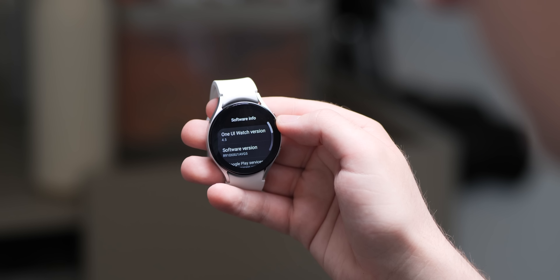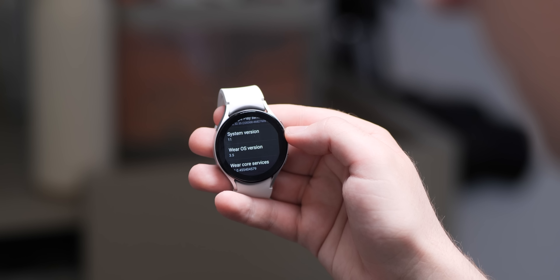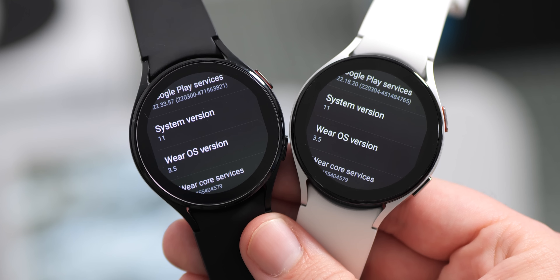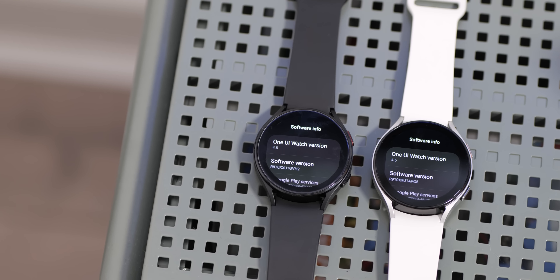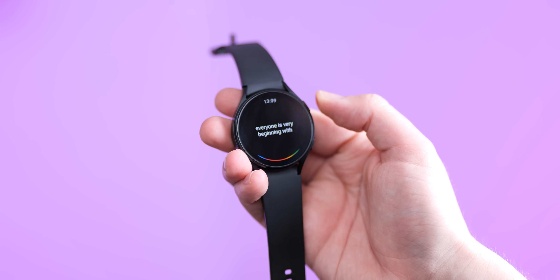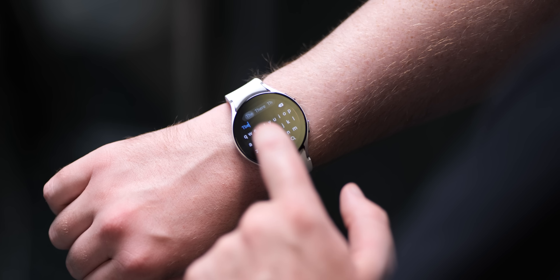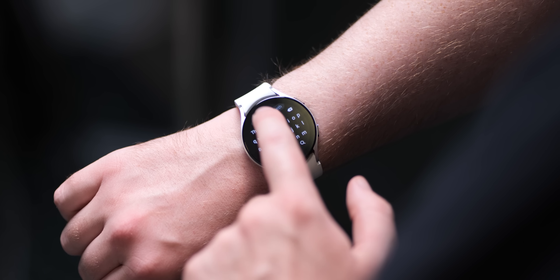At this point in 2022, both watches are running the same software version — One UI 4.5 based on Wear OS 3.5, the most recent version of Google's software available. There are no significant new features exclusive to the Watch 5, though there are new watch faces and performance enhancements that have also come to the Watch 4 via the One UI 4.5 OTA. The Google Assistant is now available alongside material you redesigns for popular apps including the Play Store, Google Messages, Keep Notes, and more. The Watch 5 does have a minor edge out of the box, but with OTAs on the Watch 4, it's pretty much even across the board.